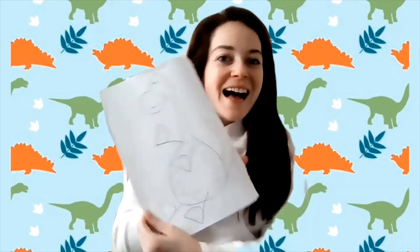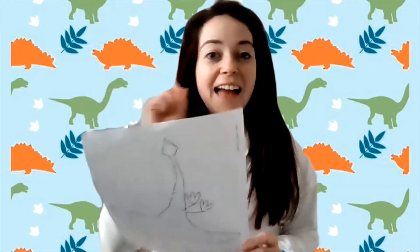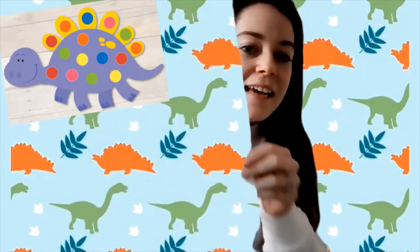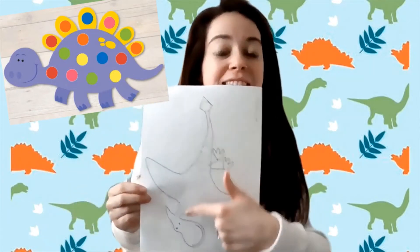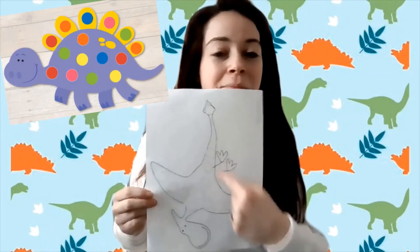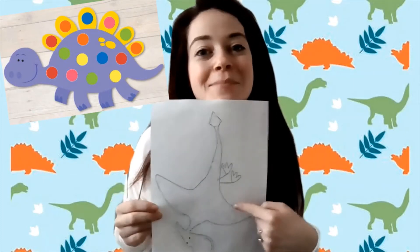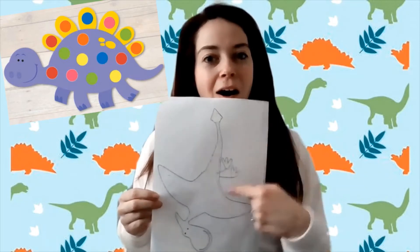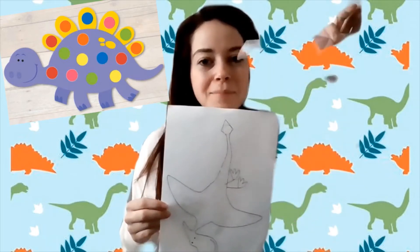There are two sides to your dinosaur and your first step is to color both sides. You are going to color each spot a different color. You might color some red, you might color some yellow and some orange, but make sure you use all of the colors of your pom-poms.